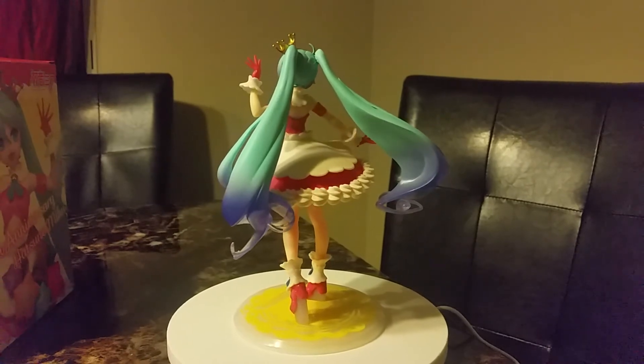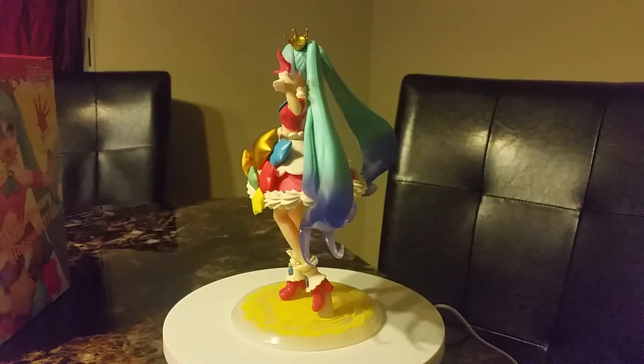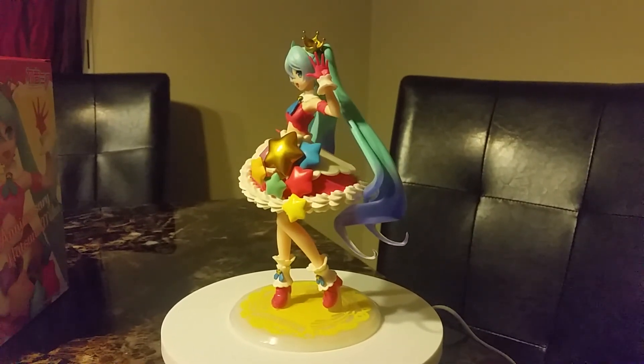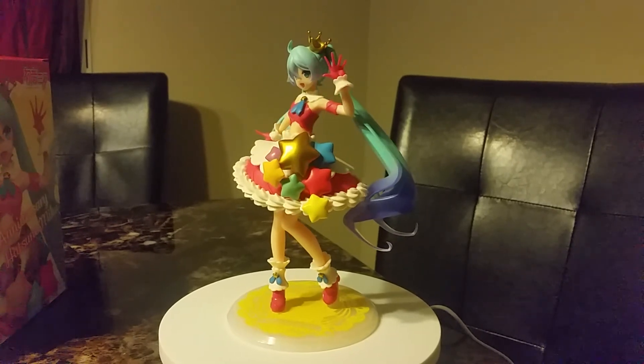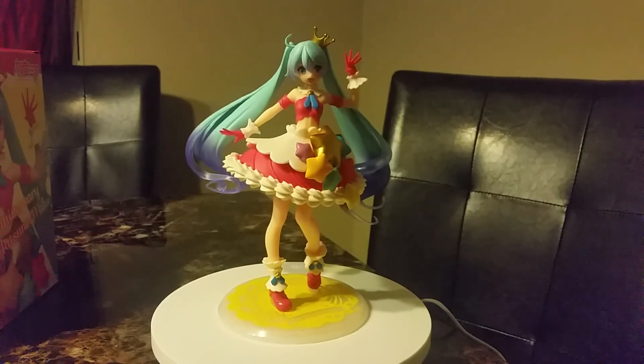It does look like a birthday cake. She's going to be part of my Hatsune Miku collection. Hope you liked this video and I'll see you in the next one. Bye!